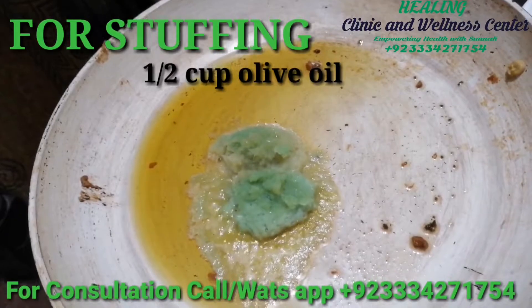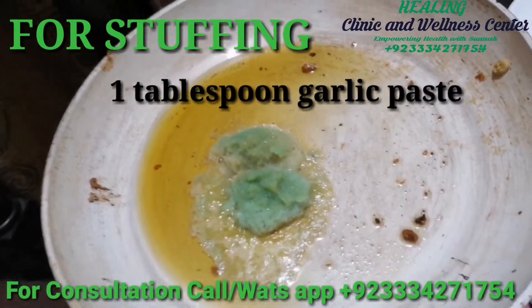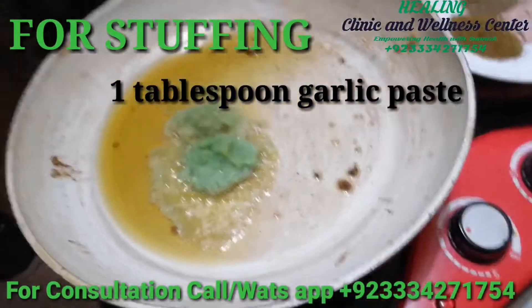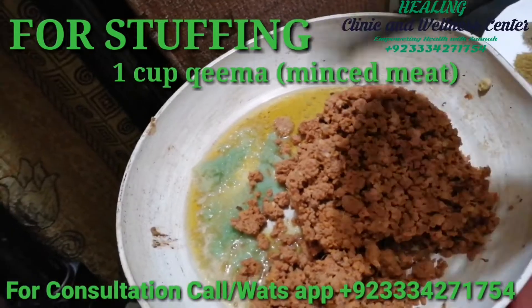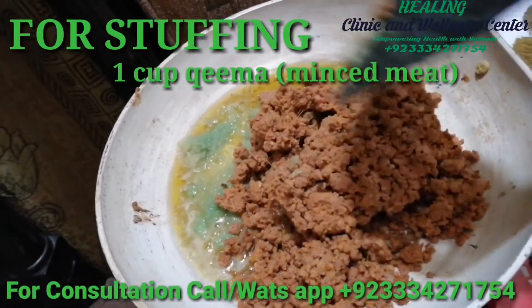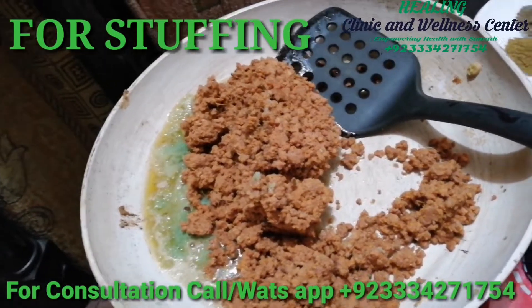For the stuffing, you'll need to add half a cup of olive oil to our pan. To this half cup of olive oil, we'll add one tablespoon of garlic paste and fry it till it gives off a beautiful smell. Now our garlic has given off a beautiful smell, and we'll add one cup of our minced meat. I'm using beef mince, but you can use any other mince you like.